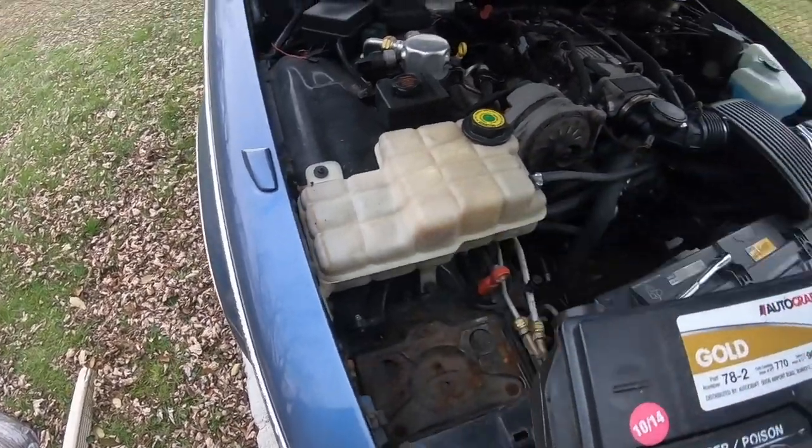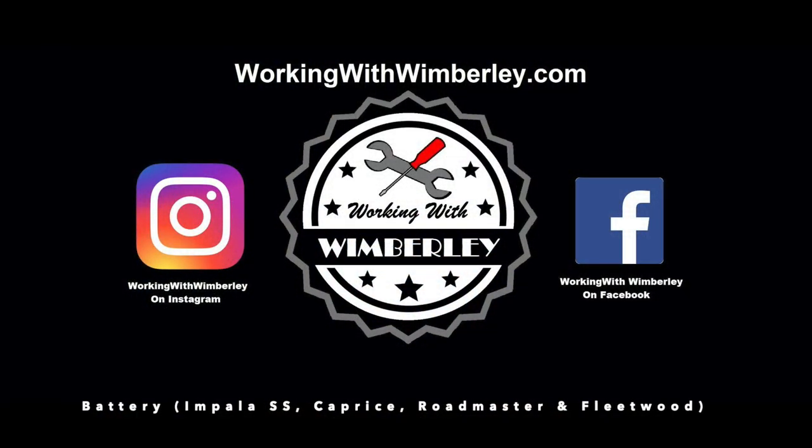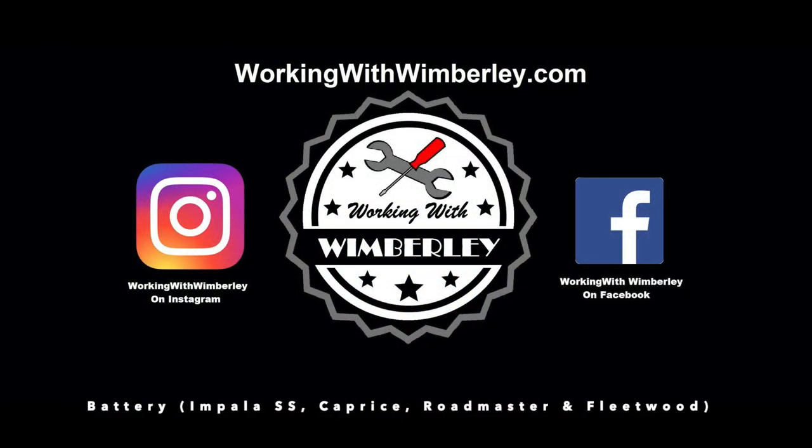How to replace the battery in your Impala SS, Chevy Caprice, Buick Roadmaster, and Cadillac Fleetwood. I'm Stephen Wimberly and this is Working with Wimberly.